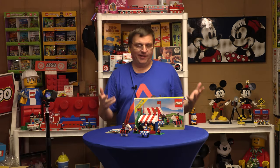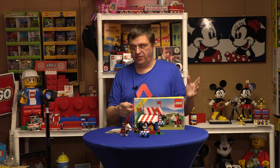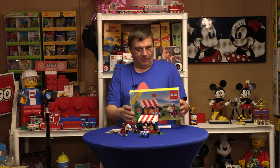Welcome to Brick Trains, I'm Joey, and today I got another castle set. So what are we looking at here? We're looking at set 683, the Knight's Joust.